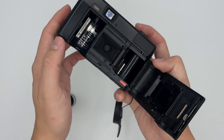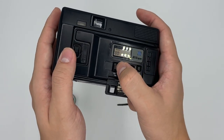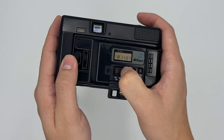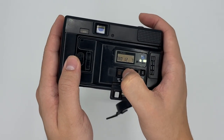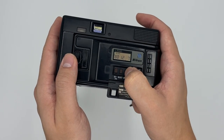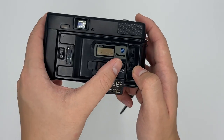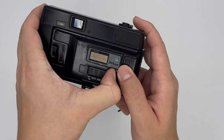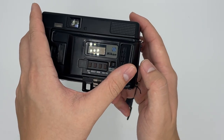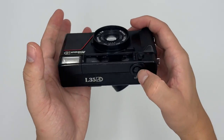There's a date back on the camera where you can change the settings — select the date and change the mode. This mode means no date imprint, and there's a slot to change the battery for the date back; just press the button and open the back. It uses two LR44 batteries. That's basically it for the camera — thank you!